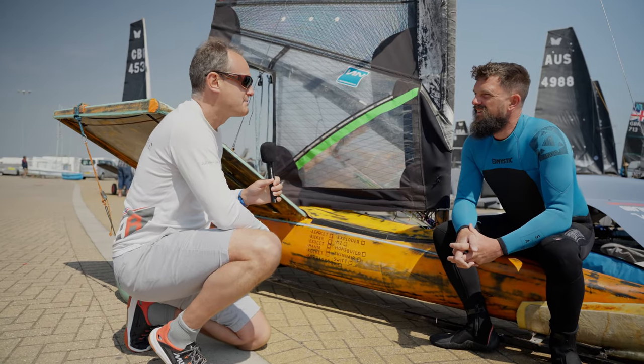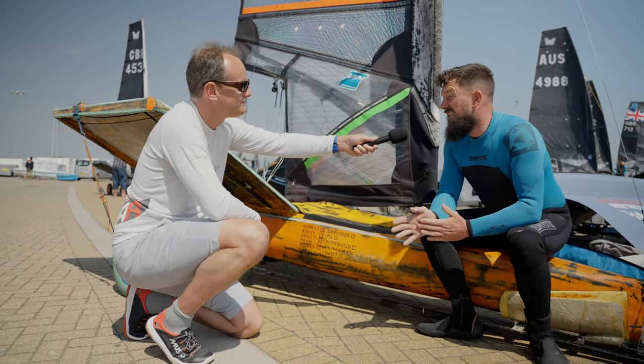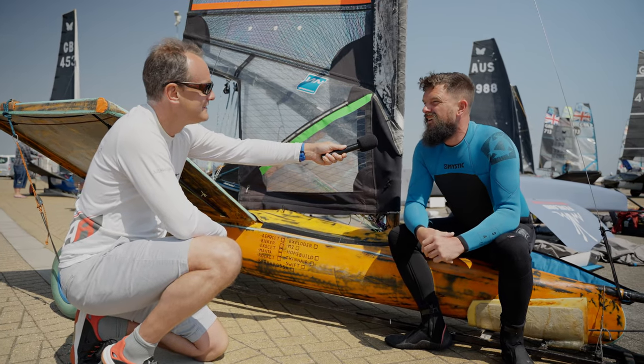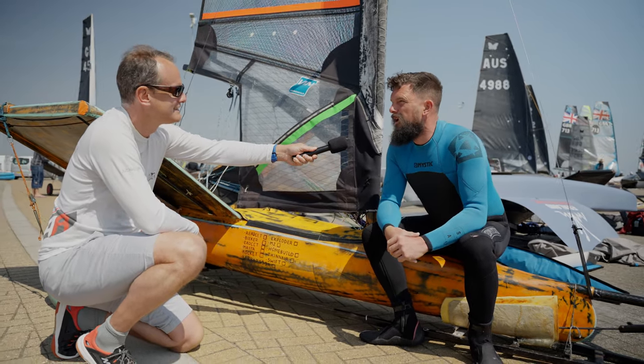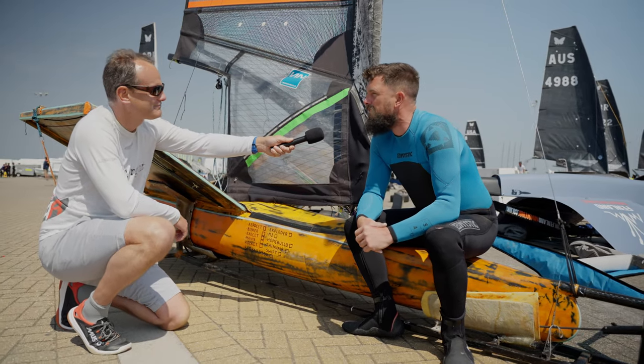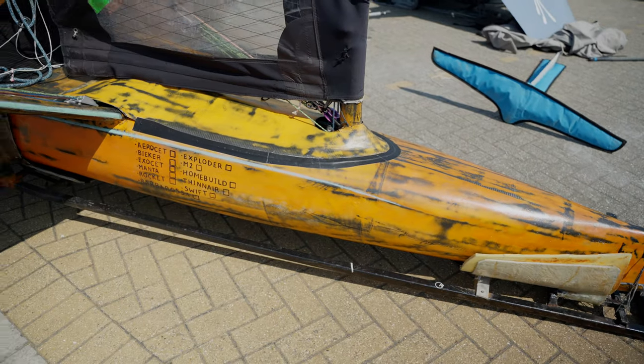Excellent stuff. Now, with this new boat, how has practice been going? Practice has been okay — I've had a couple of nice windy sessions before we came here, but to be honest it's been pretty light up in the Midlands, so there's not been a huge amount of practice time. It's been more about boat bimbling than anything else.